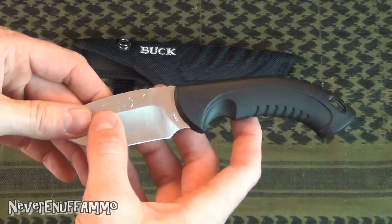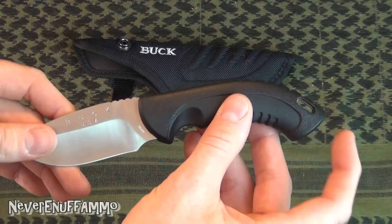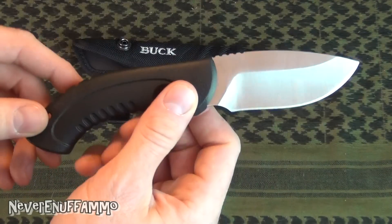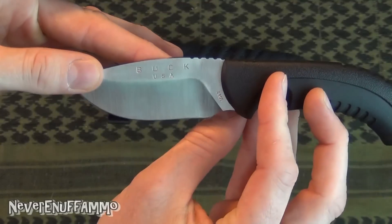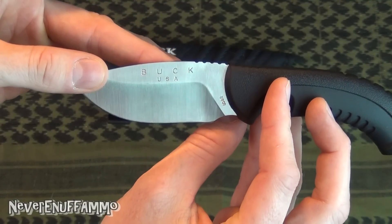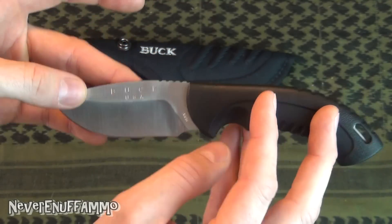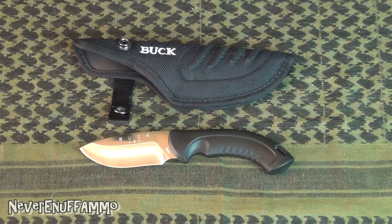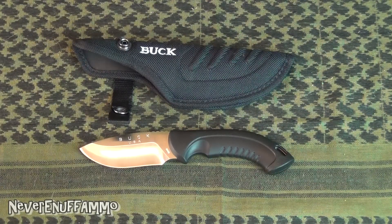Another cool thing I absolutely love: it's completely full tang. The steel goes all the way back and you can actually see it sticking out of the lanyard hole there. This is a Made in the USA Buck knife — about 80% of Buck's knives are made in the USA. I don't know why they don't just make them all here, because the price difference is nothing. If you look at the difference between one of these versus one of the Chinese hunting knives Buck imports, there's no difference. So I don't know why anybody buys the Chinese ones anyway.